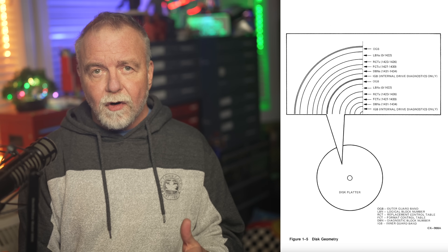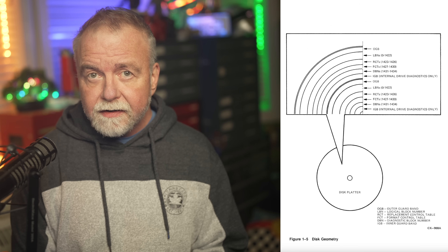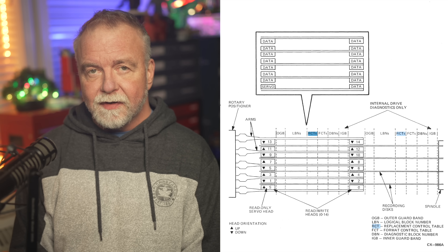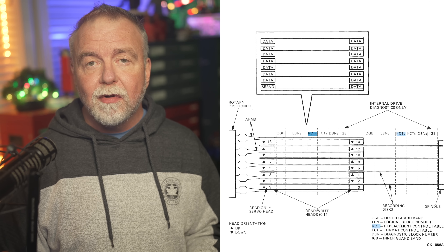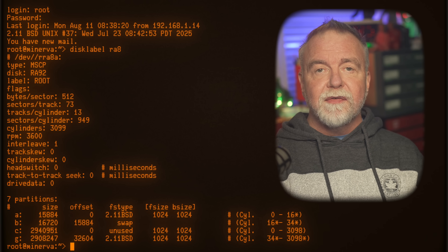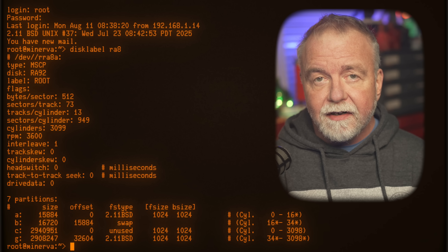DEC did a lot of work for you in the drive itself so that you don't have to. Each track has a fixed number of sectors, and each sector is wrapped in a tidy header with error detection and correction, and one sector per track is earmarked as a spare. So if a sector actually goes bad, the controller remaps it using a replacement block number and logs that mapping in the RCT - the Replacement Control Table - on the reserved area of the media. The RA82's dual microprocessors do most of this themselves. Your job is to command a format and then present the drive to the operating system as a block device and get on with your life.